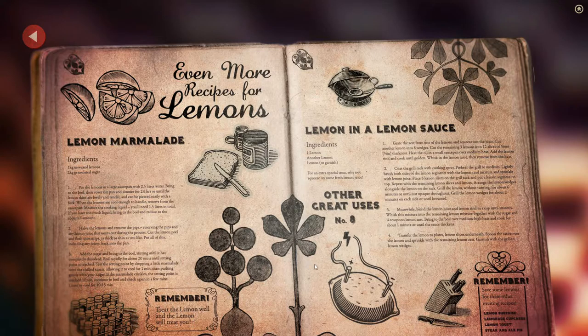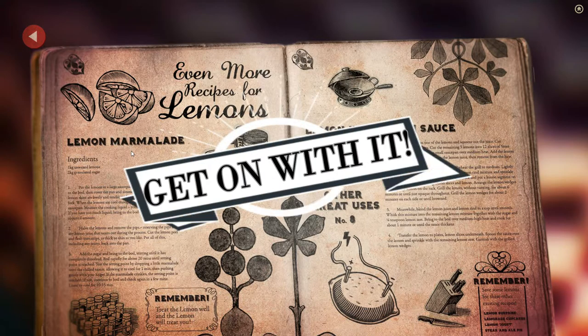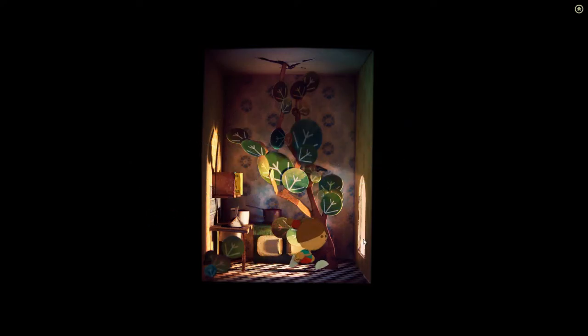Lemon in a lemon sauce. Ingredients: one lemon, another lemon, lemon to garnish. For an extra special treat, why not squeeze on some fresh lemon juice? Lemon marmalade: one kilogram unwaxed lemons, two kilograms granulated sugar. Grate the zest from one of the lemons and squeeze out the juice. Cut another lemon into eight wedges. Cut the remaining three lemons into 12 slices of five millimeter quarter inch thickness. Heat the oil in a small saucepan over medium heat. They don't want to read this — they don't care. Just go back. That's actually pretty darn funny.